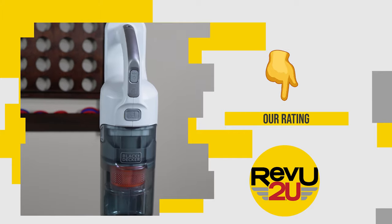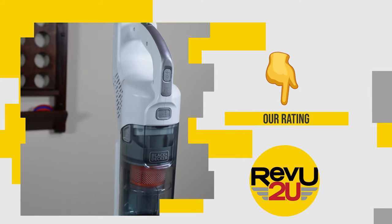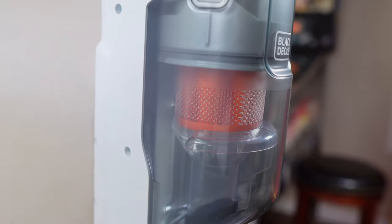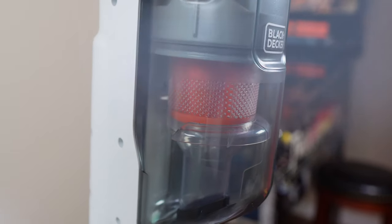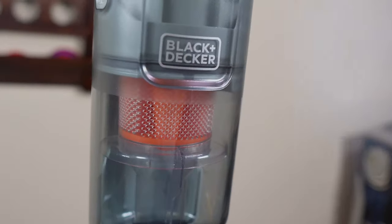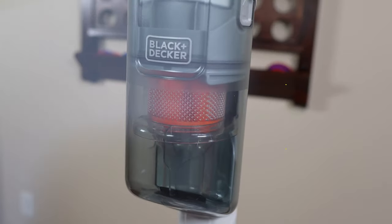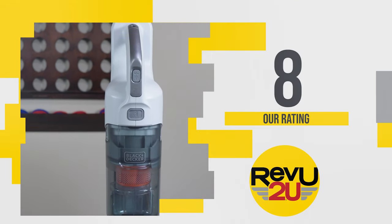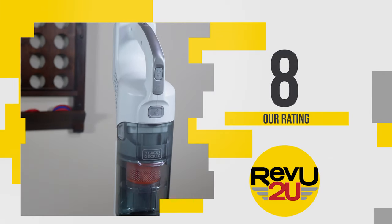So how does the Black & Decker Power Series Plus 20 volt max cordless stick vacuum rate out of 10? For $133, this is the perfect little cordless vacuum for a small apartment or just that single room quick clean. We give it a rating of 8 out of 10.